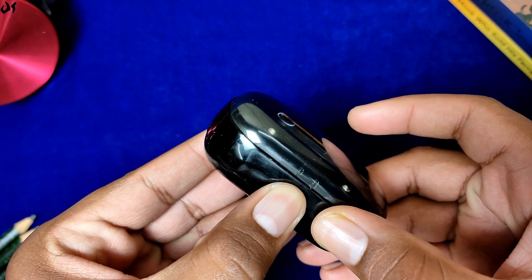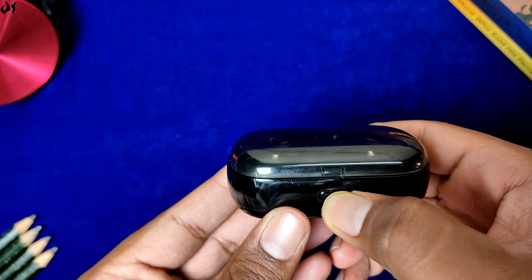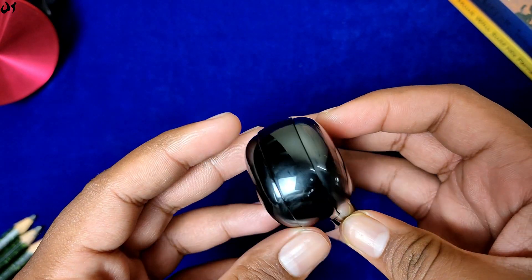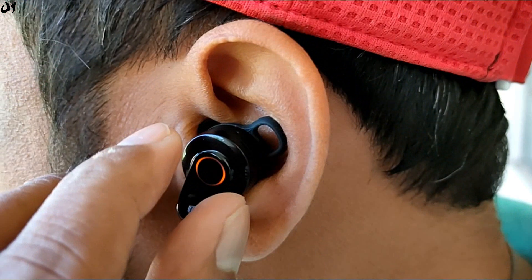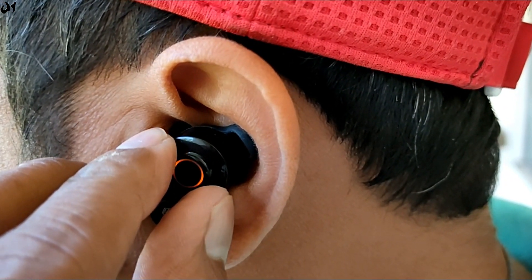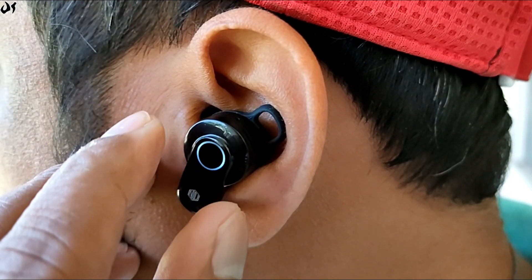Cons की बात करें तो जैसा कि already बताया, इसमें magnetic locks नहीं दिये गए हैं। Magnets, spring और button lock से ज़्यादा long lasting होते हैं generally। इसकी charging cable की lead quality थोड़ी और better हो सकती थी। Earbuds की design काफी सोच-समझ कर बनाई गई है और काफी अच्छी है, फिर भी इसकी fitting मुझे कहीं न कहीं पसंद नहीं आई।